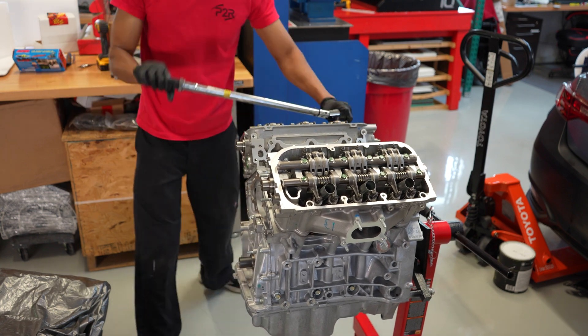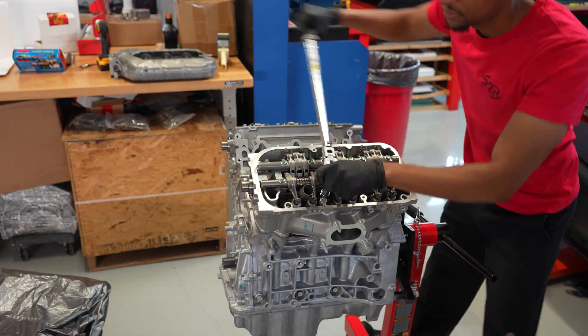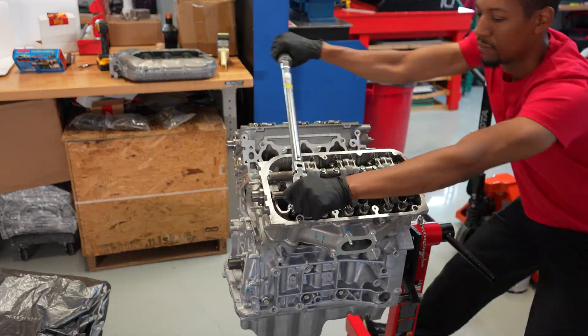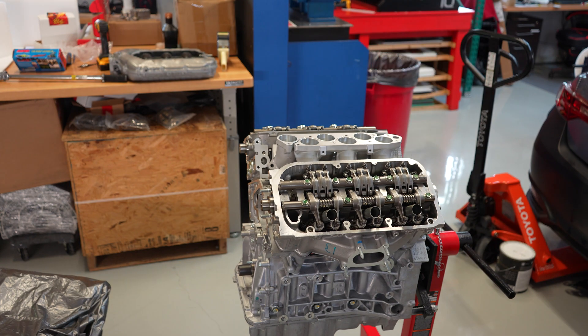We can go ahead and get everything torqued to spec. I like to torque in four stages — I go 30, 50, 70 foot-pounds, and then the final step is to do them at 90 foot-pounds.